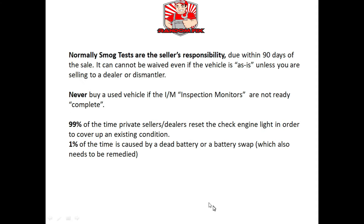When you're selling a car, it's the seller's responsibility to supply the buyer with a smog certificate. Normally there's no way of waiving this requirement unless you're selling to a dealer or dismantler — so even if you write 'as is' on the title, that doesn't really mean anything because if it goes to court you're most likely gonna lose. If you're a buyer, never buy a vehicle unless all the inspection monitors are ready.